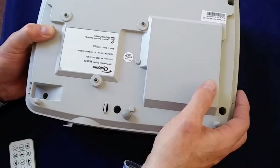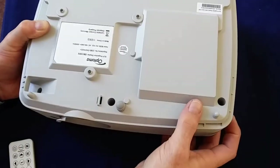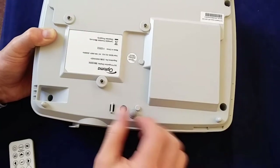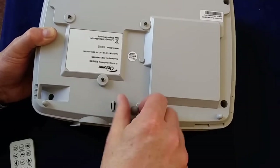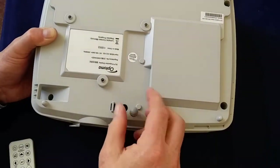On the bottom, we've got the three mounting points here. So if you do need to hang this from the ceiling, you've got those mount points there. There's some small adjustment here — there's a little screw thing that will come out so that you can make sure that you get the projector pointing in the right direction of your screen.